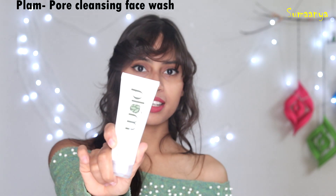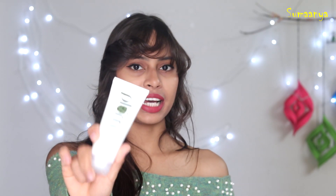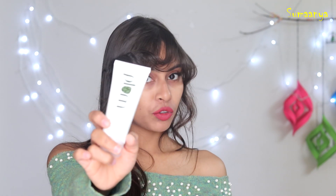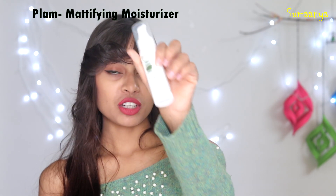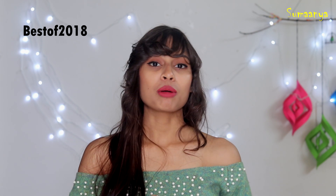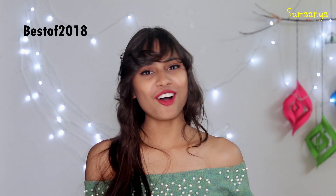For oily skin, I also have a Plum product — a deep cleansing face wash that removes extra oil, made from green tea, very useful for oily skin. Second is a moisturizer which deeply moisturizes but gives a matte finish. These are my favorite products from 2018. If you're interested, the links are in the description box, and using 'best of 2018' gets you 75% off.